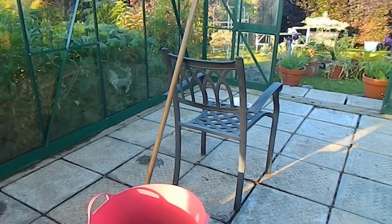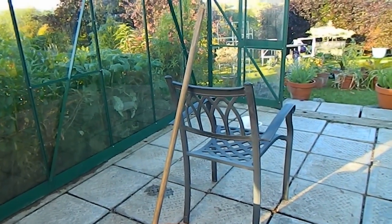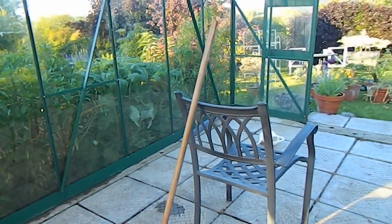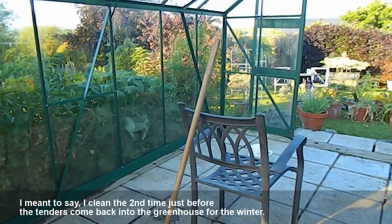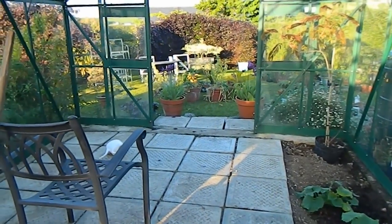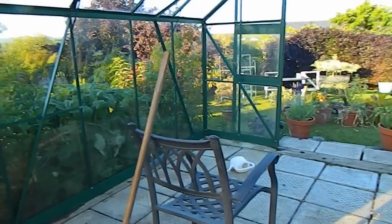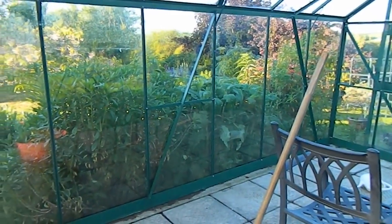I think it's important to take everything out and give the place a good clean. I do it twice a year — in spring, and then again in autumn after the tender plants go back into the house as I set up for winter. It's very important in spring because otherwise you get a build-up of pests.